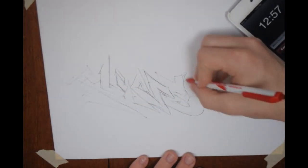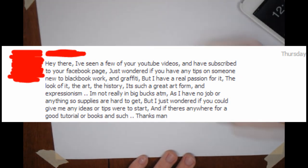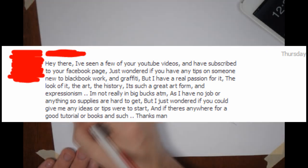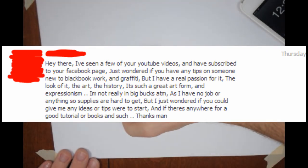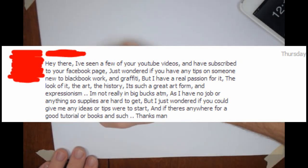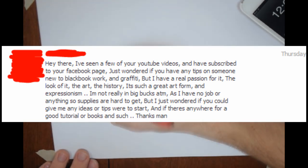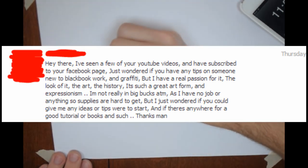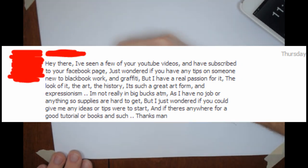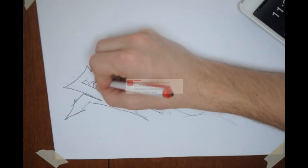Anyways, in this video I got a question on my Facebook fan page. He sent me a message and said, 'Hey there, I've seen a few of your YouTube videos and have subscribed to your Facebook page. Just wondering if you had any tips on someone new to black book work and graffiti.' He said he has a real passion for it, the look of it, the art, the history. It's such a great art form and expressionism. He's not really into big bucks at the moment, has no job, so supplies are hard to get. He wondered if I could give any ideas or tips on where to start, and if there's anywhere for a good tutorial or books.